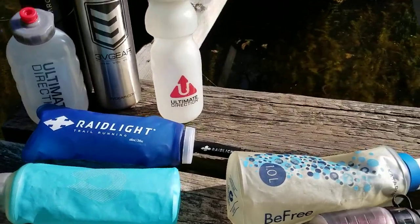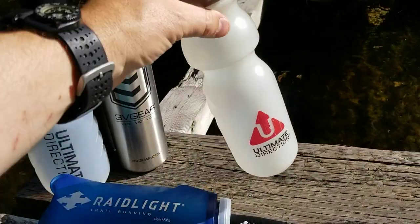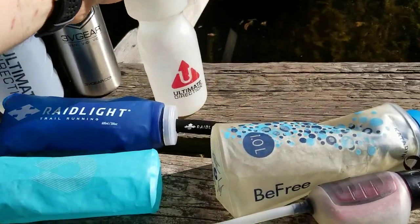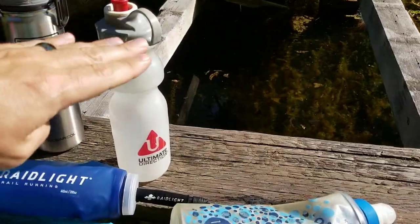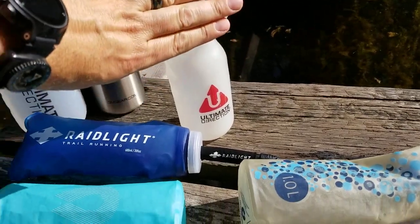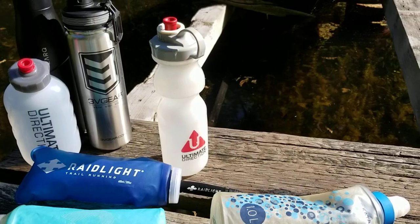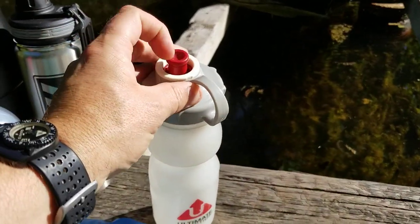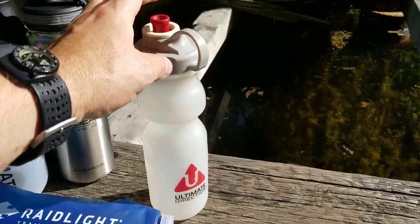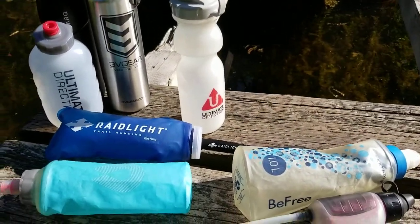Once you move away from the soft flask area, you've got what I call harder bottles. This is an example of quite a large one — one litre, which is about 30 ounces in American terms. They also do slightly smaller sizes. The advantages of the bigger bottles are that they're much more sturdy and much less likely to break, with the same kind of nozzle to drink from easily without leaking, though they're a little bit heavier than the soft flasks.